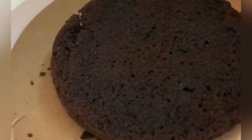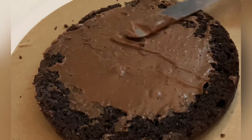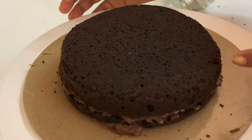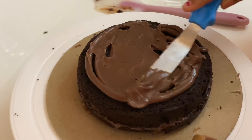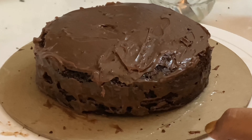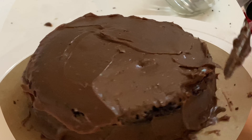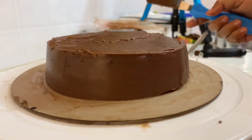Put the cream, cake, sugar syrup, and cream into bowls. Add the sugar syrup and put the cream into a piping bag. Place the cake layer and add cream on top.